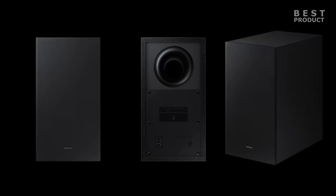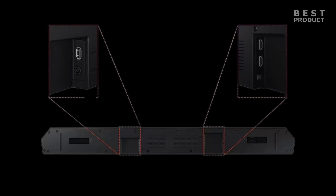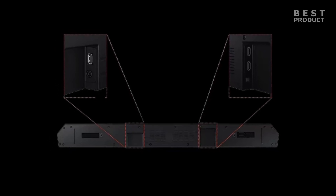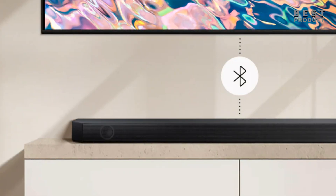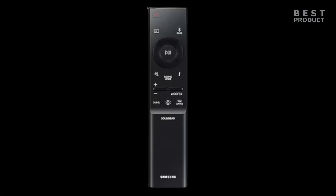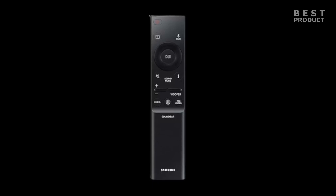It also has two recessed areas on the back that house all the ports and connections. The soundbar has one HDMI input, one HDMI output with ARC/eARC support, one optical input, one USB port, and one power port. The HDMI ports support 4K HDR10+ pass-through, Dolby Vision, and HDCP 2.2. The soundbar also supports Bluetooth 4.2 for wireless streaming. It comes with a remote control that has buttons for power, input, volume, mute, play/pause, skip, sound mode, settings, and more.